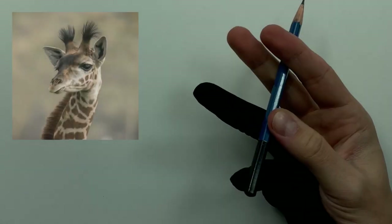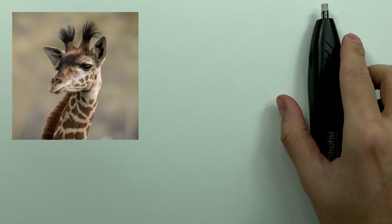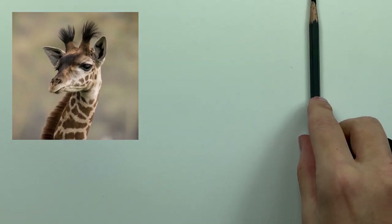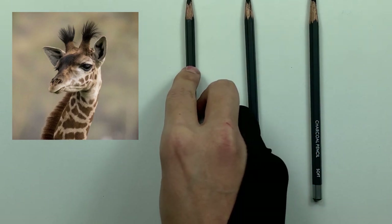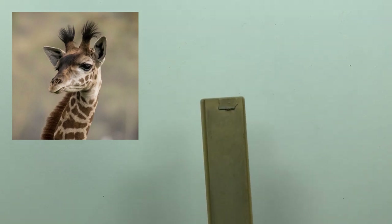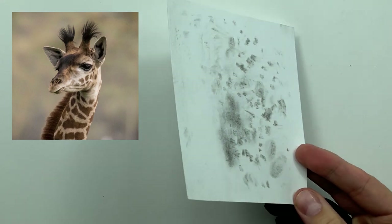For this one we're going to be using a graphite pencil and a hoohoo eraser, a Pentel click eraser, and a mono zero eraser. We're going to be using a soft, medium, and hard charcoal pencil. We're also going to be using a 3/16ths and a number three smudger, as well as a sandpaper strip and our tone check paper.